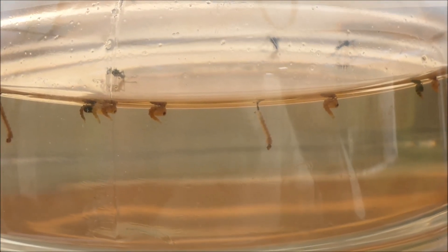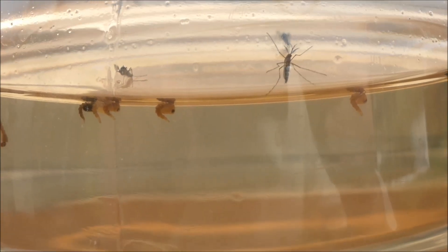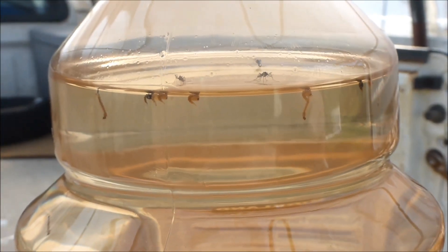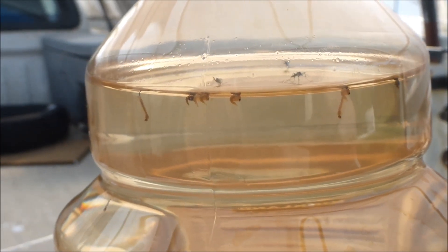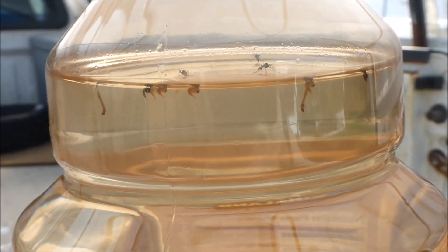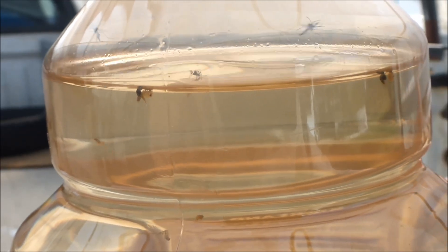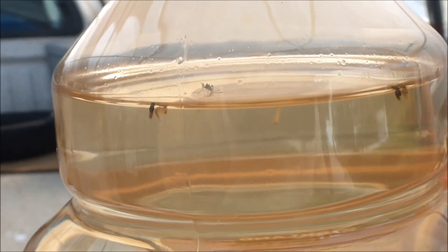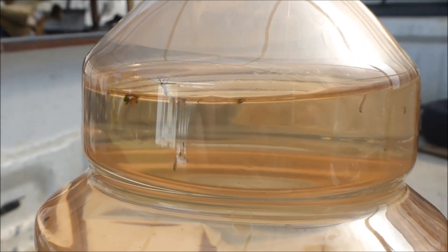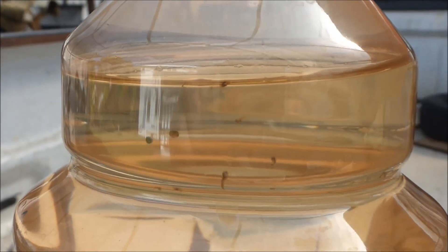Mosquitoes can breed and multiply in nutrient solution which is not circulated or aerated, and this is particularly a problem in warm climates. Mosquitoes were not a problem at the University of Hawaii's 1,300 meter farm elevation due to cool temperatures, or at the Penn State farm location due to ambient dry and windy conditions. Possible mosquito control methods include screens, salt tolerant fish, Bacillus thuringiensis subspecies israelensis toxins, or pesticides.